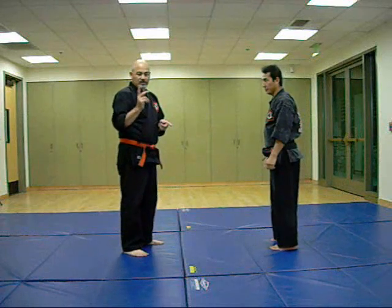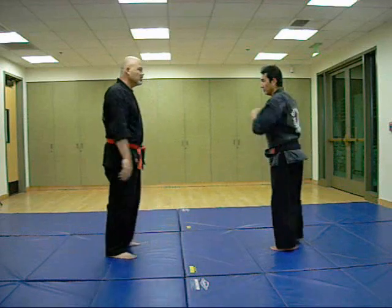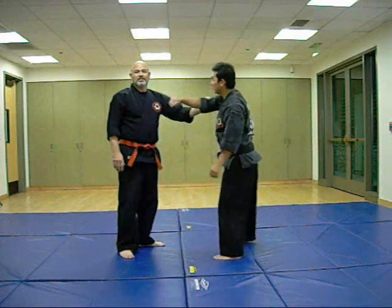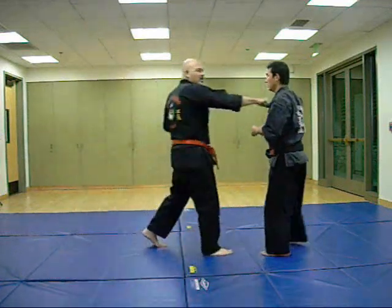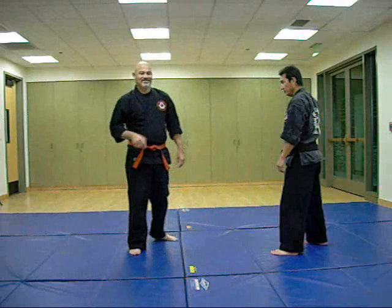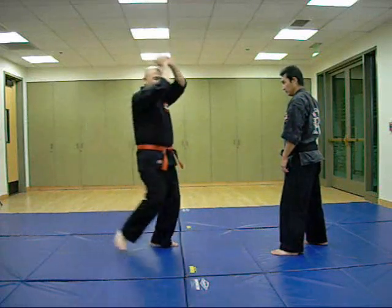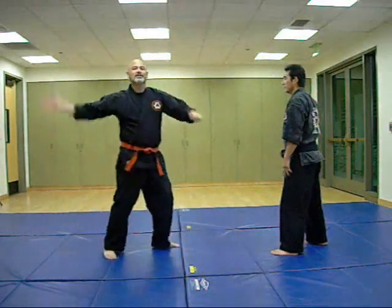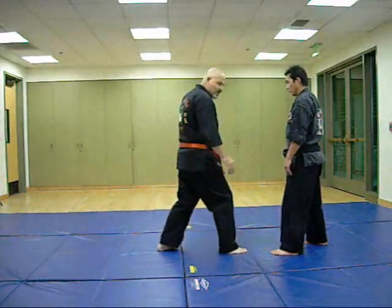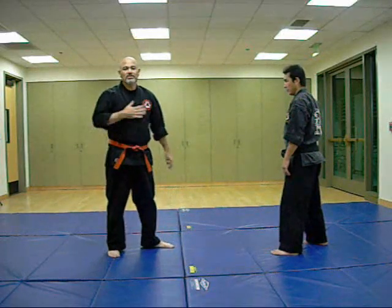Let's say we want to do judo throws. Technically with a judo throw, if he throws a punch through — judo guys practice like karate guys: when they throw a punch, they step through and punch. Aikido guys will step through and do a downward strike, basically what I call a tomahawk strike, imitating a downward sword strike. Judo people will come through like a traditional karate lunge punch, stepping through to the center of your body.